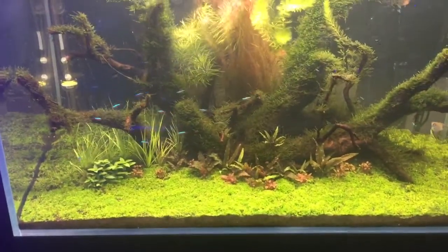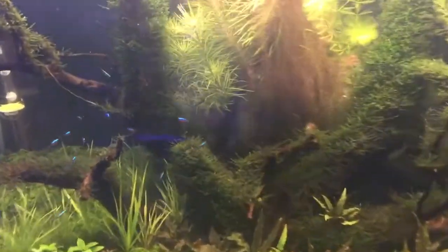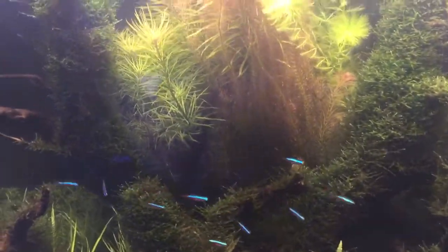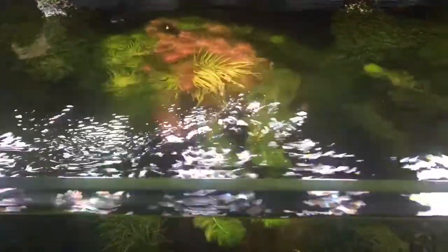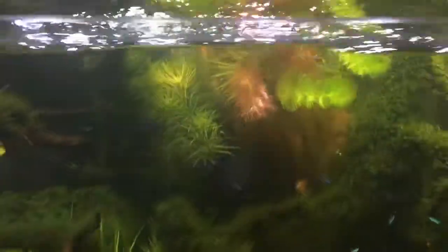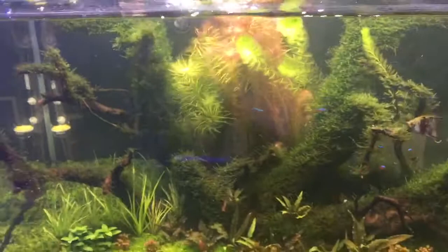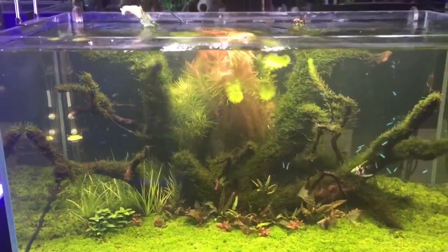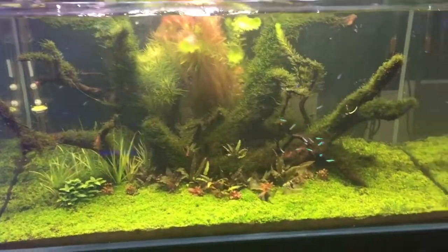We recently added a bit of wallachite to our aquascape tank — that's this red tank with this red plant in the middle. It's growing absolutely nuts. How fast it's growing next to the milfoil — it's almost keeping up with the milfoil. It's growing super fast.